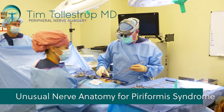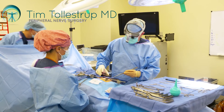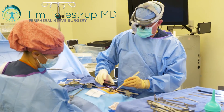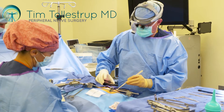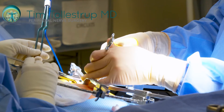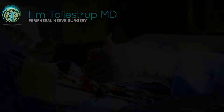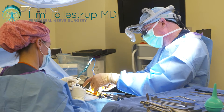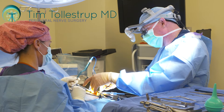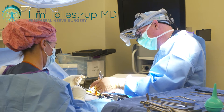I just want to document this really interesting anatomy here. You can see down here, this is the piriformis muscle. The nerve anatomy is very unusual — there are two main piriformis muscles with the lateral division transiting between them. The medial or anterior muscle belly is also split, and there's another nerve coming through it.